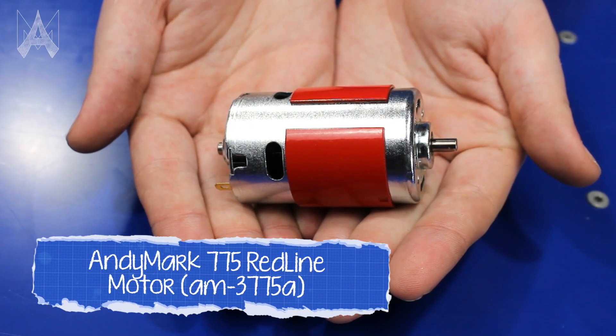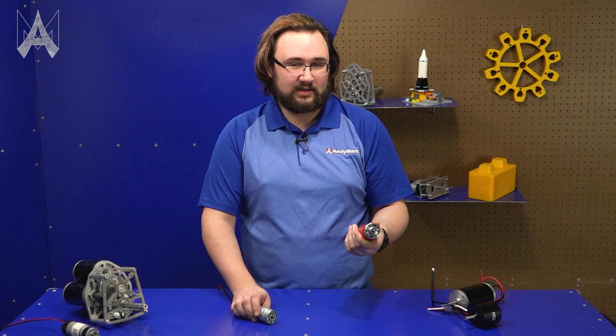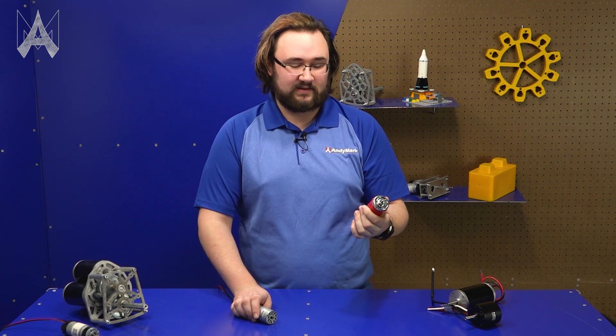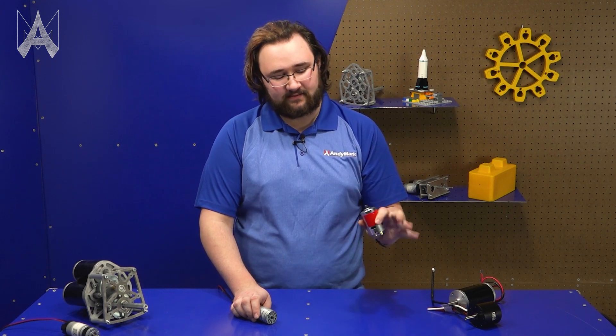This 775 motor is a 380-watt motor. It has a little bit more power than a CIM motor, but it runs at a faster speed, so there's a torque-speed trade-off between those two. The trade-off being that if you stall this motor for virtually any period of time, it's going to heat up a lot faster than something like a CIM motor would. This makes the 775 really good for high speed applications in FRC, like a shooter or an intake.